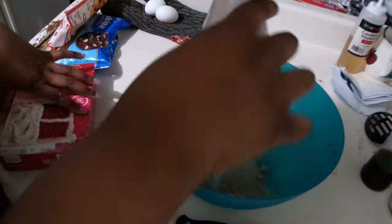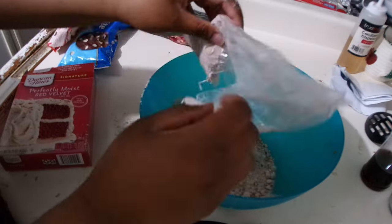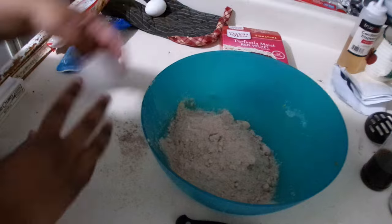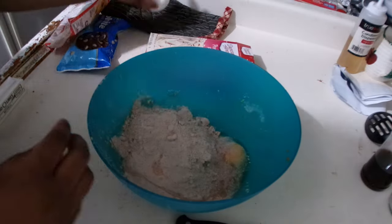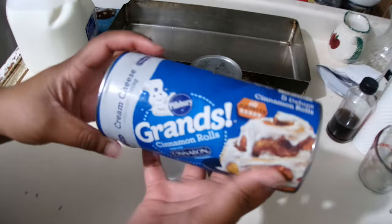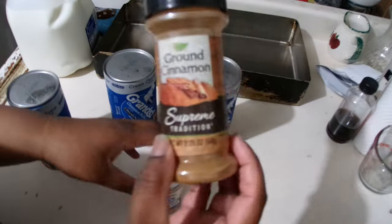Here are the red velvet cookies. I basically did the same ingredients as the chocolate chip cookies and then added white chocolate chips, and then I let them bake.